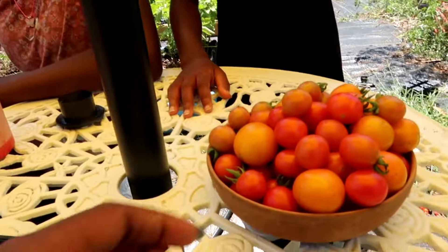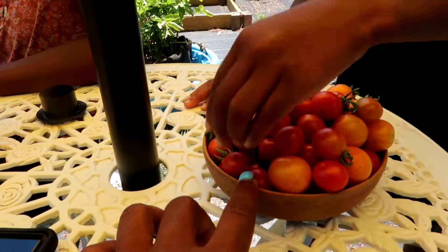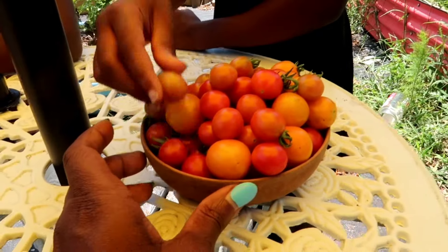Naelle just picked all of these cherry tomatoes from the in-ground bed off of just probably three or four cherry tomato plants.